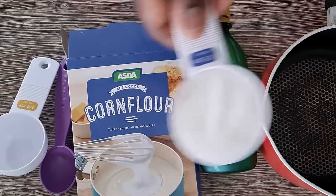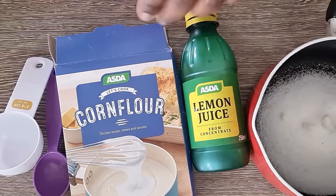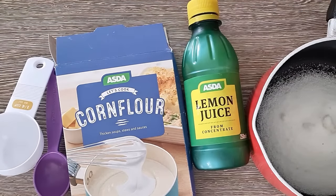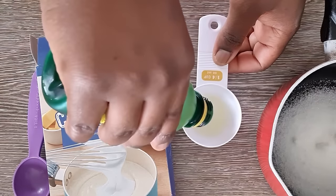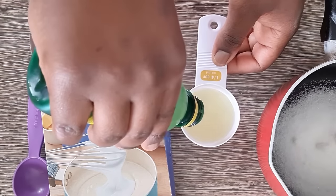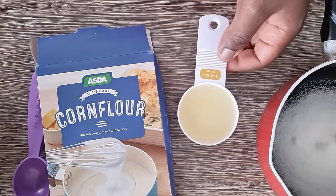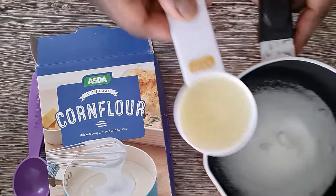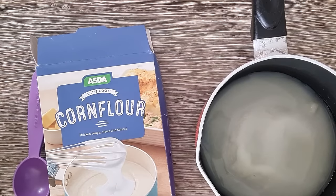You'll also need a pot. Pour the sugar into the pot, then add your lemon juice. For the lemon juice, we're using a total of half a cup. In this video I actually used a quarter cup twice, which is equal to half a cup — that's just because I couldn't find my half cup measuring cup.